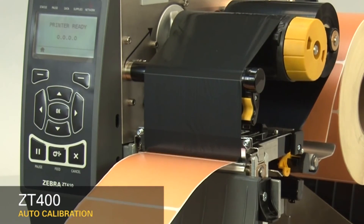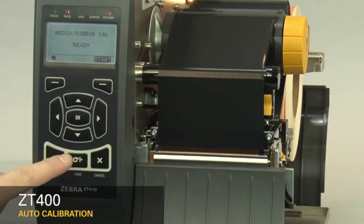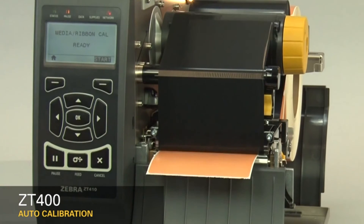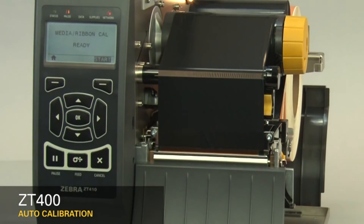You can check that your calibration was successful by pressing the feed button and ensuring your media feeds to the correct location. If you're having difficulty calibrating your printer consistently, it's recommended you perform a manual calibration. Please refer to the ZT400 manual calibration video. If you're using special or custom media and having issues calibrating, please make sure it meets the ZT400 media specification.